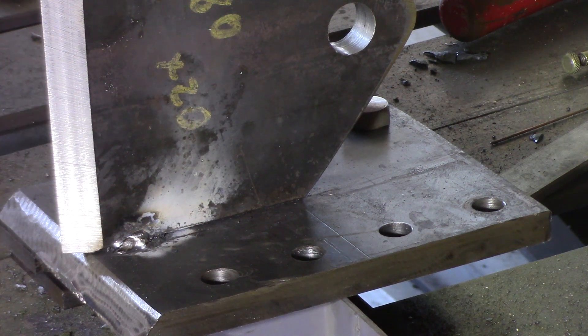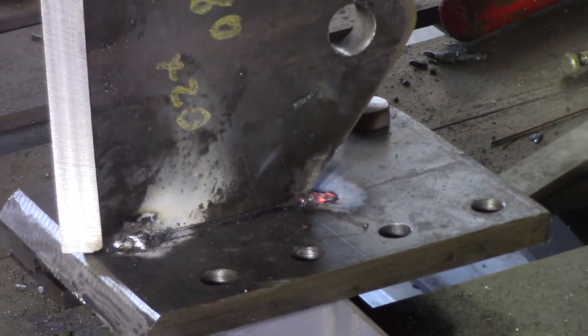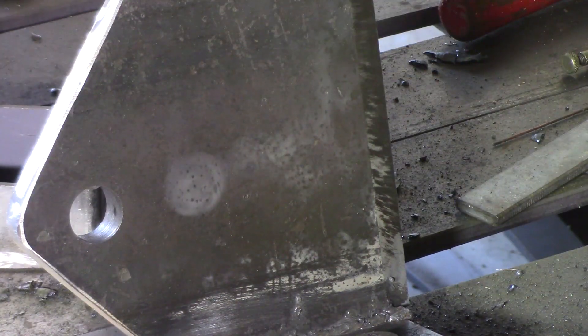I'm going to run some multi-pass over this. I'm using some 4mm 6010 rod for the first pass because I want to get as much penetration as I can. I'm running it at about 135 amps — the rod spec is 110 to 155 so we'll see how we go at 135. It might need more amperage — let's bring it up a bit higher. I'll bring it around and do a run down the other side and see how that weld looks. I want to lay a nice bevel in there. I don't think the 6010 is going to do me any more favors. I've got some 3.2mm (one-eighth inch) 7024 rod — I'll run it up at about 170 amps and lay some bevel in with this.